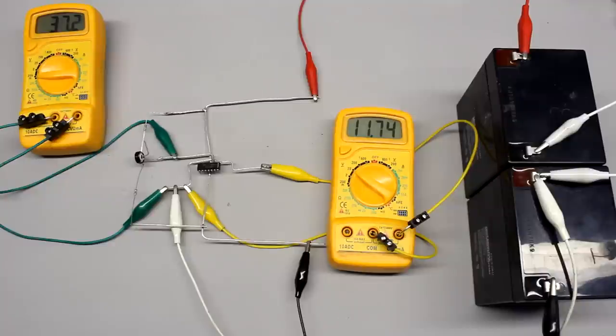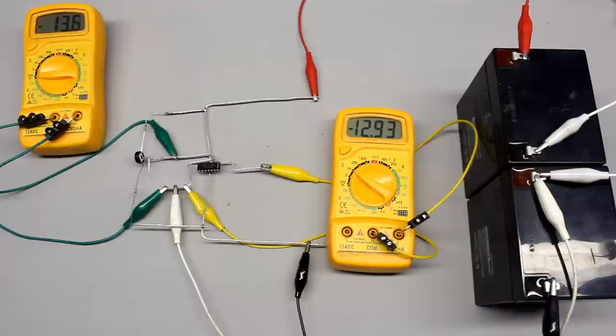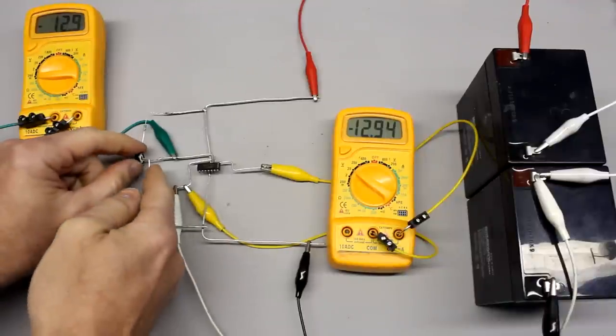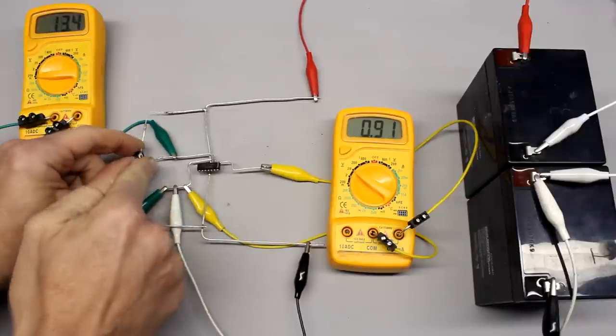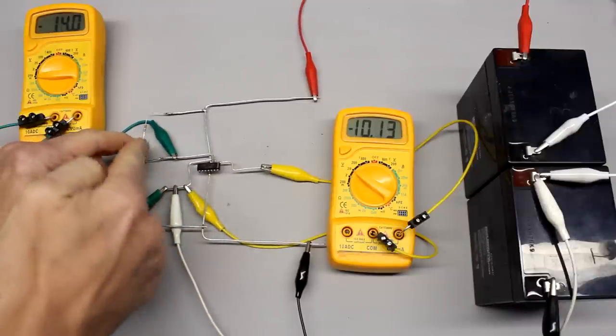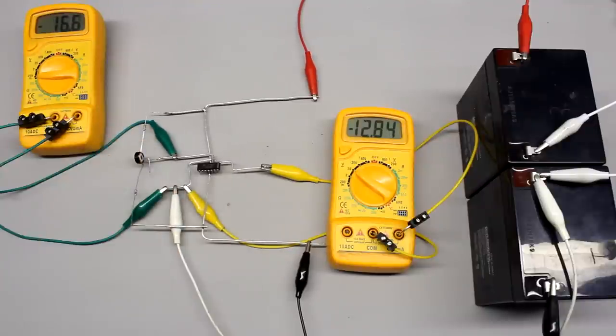If the input voltage is adjusted to a slightly negative potential, we get an output voltage of minus 12.9V. The operational amplifier in our circuit acts like a comparator. The output is maximum positive if the voltage applied to the non-inverting input is positive. If the input voltage becomes negative, the output will be maximum negative. The output can be either plus 12V or minus 12V, indicating whether the input voltage is larger or lower than 0V.